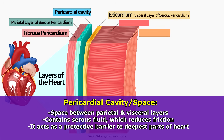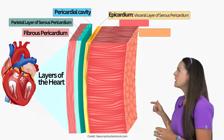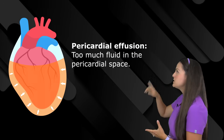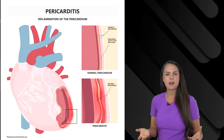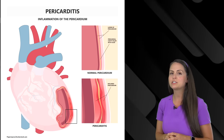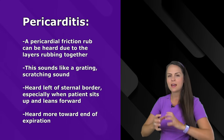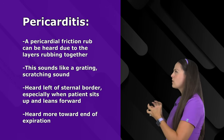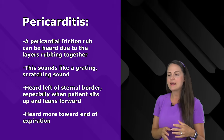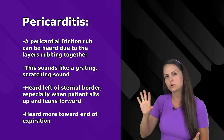It acts as a protective barrier to the deepest parts of your heart to protect it from infection or trauma. From a nursing standpoint you want to be familiar with the pericardium because there are a lot of diseases that affect these layers and its space. For instance, a pericardial effusion is where we have way too much fluid in this pericardial space, or if we get inflammation of these layers it can lead to pericarditis. With pericarditis you're going to hear a pericardial friction rub — a grating, scratching sound because those layers are rubbing on each other — heard at the left sternal border, best when the patient sits up and leans forward, more towards the end of expiration.